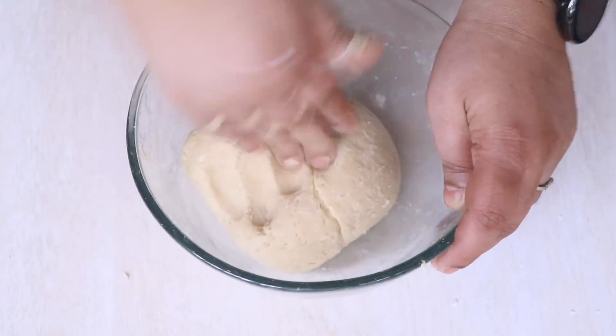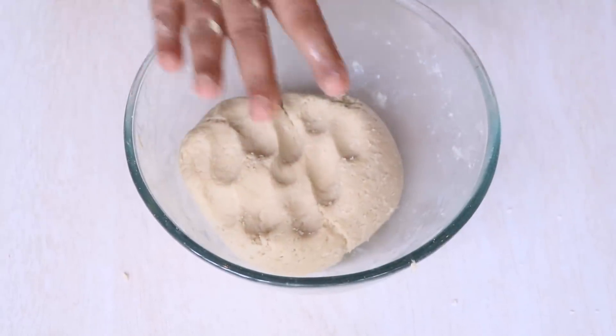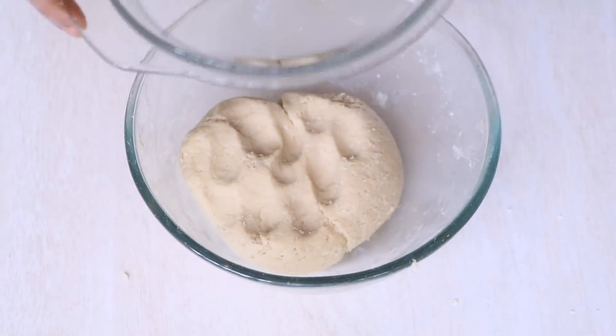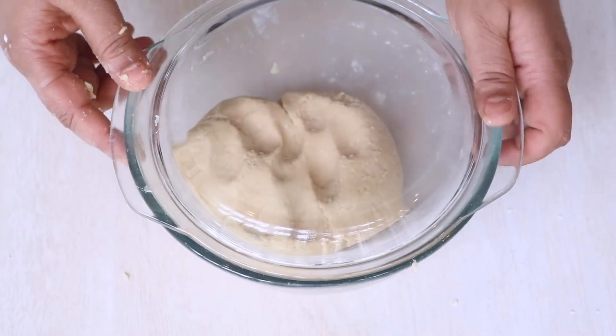And you can see a nice soft dough. I ended up using about 3/4 cup of milk to knead this dough, and now we are going to cover it up and keep it aside for the next 15 minutes.